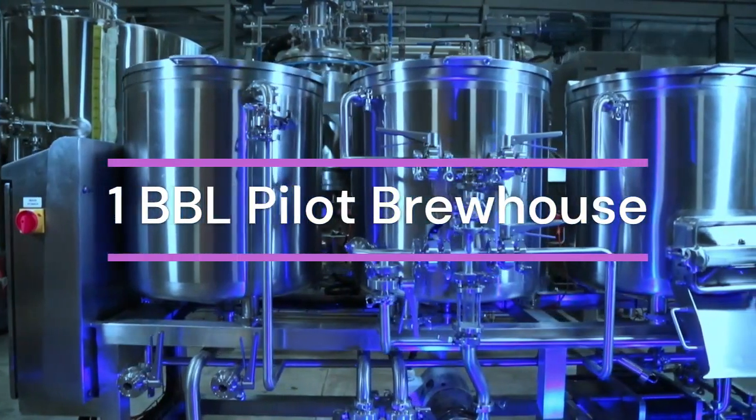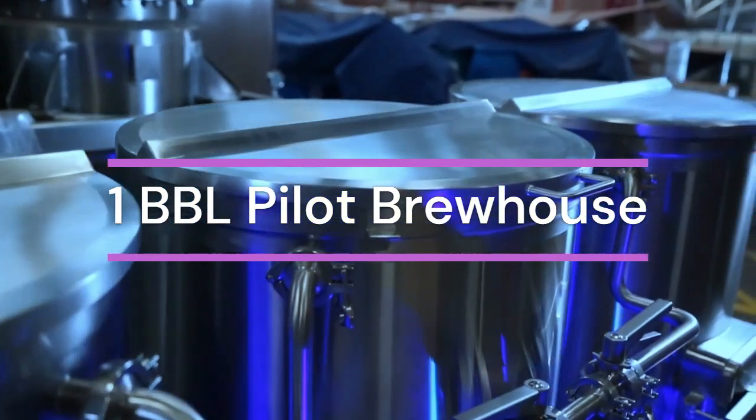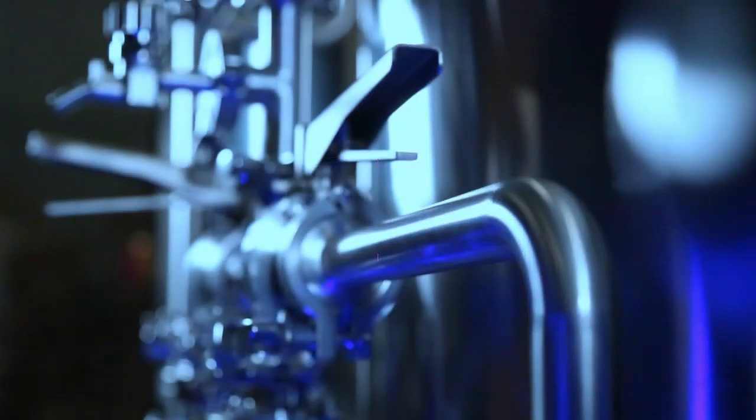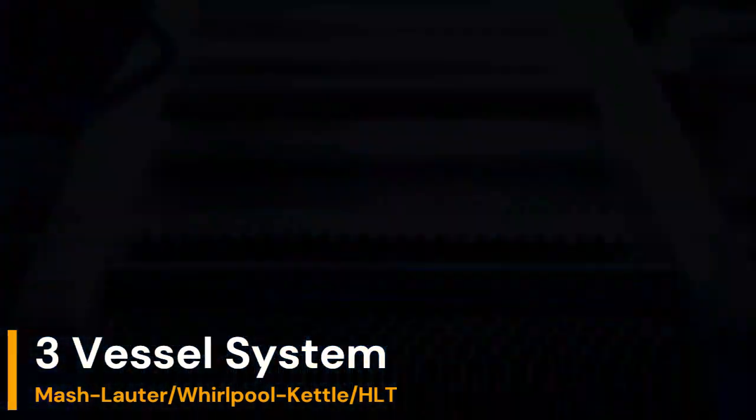Cedarstone Industry is proud to present the one-barrel, three-vessel electric Pilot Brewhouse. This unit is perfect for low production requirements, small brewpubs, breweries in planning, small batch testing and recipe formulation.